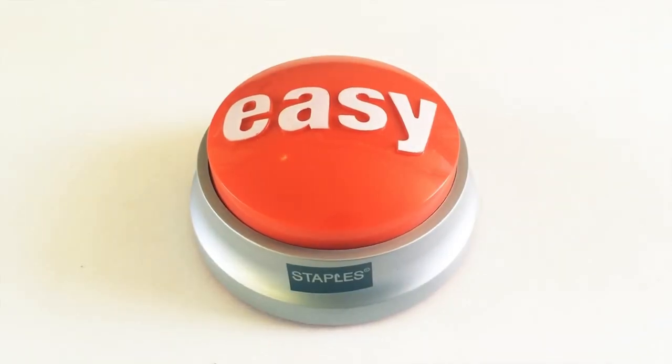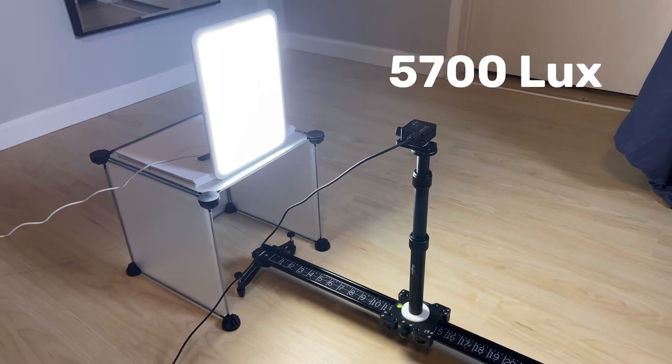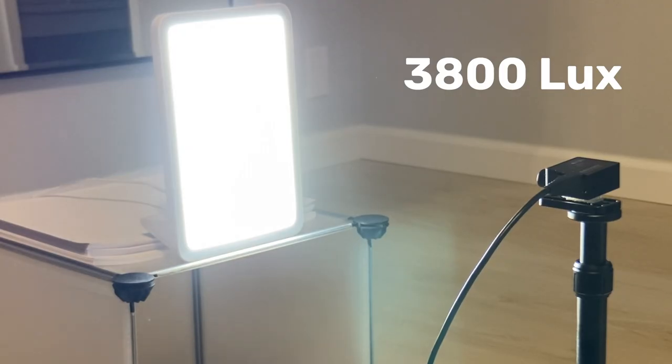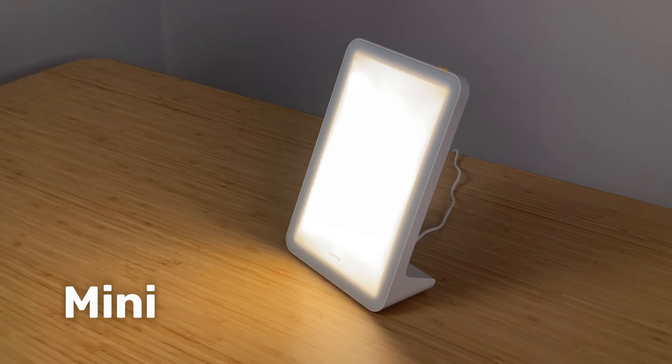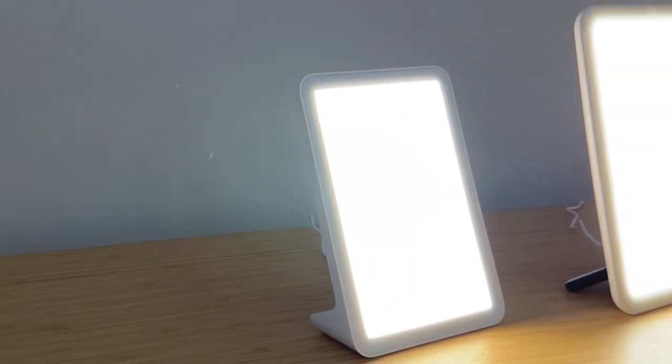If you're looking for a well-built simple lamp, either one is a good option. The Vitamin L is a little more expensive than the Mini but puts out more light - about 5700 lux at one foot versus the Mini's 3800 lux at one foot. Both are right around 4000 Kelvin, which is a nice warmer light. Both are relatively flicker-free - I detected none on the Vitamin L and only a little high-frequency flicker on the Mini, which isn't bad compared to most other lamps. Both the Mini and Vitamin L score around 100 on glare, making them comfortable lamps to use.